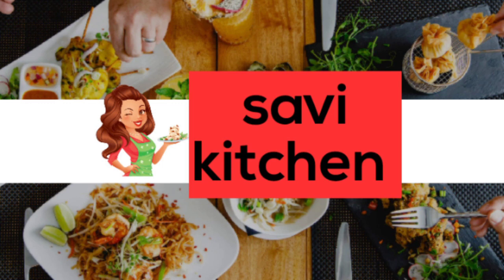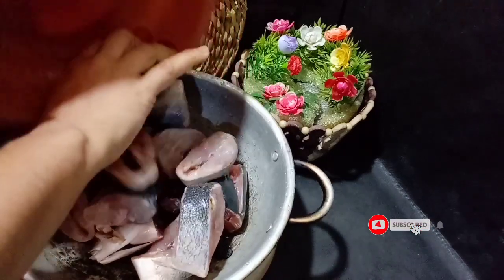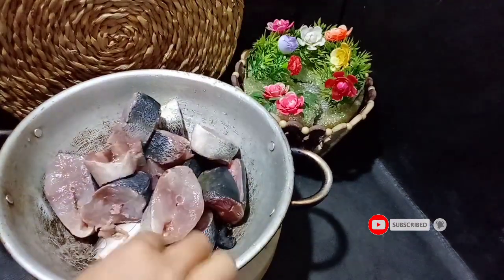Hello everyone! I'll start using my channel on Savya Kitchen. I'll invite you to create a recipe for Katheri. I am going to mention an incredible recipe.